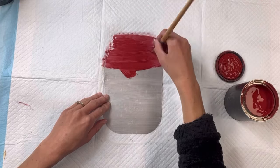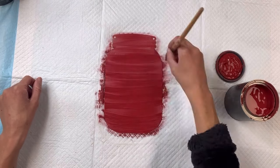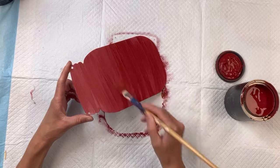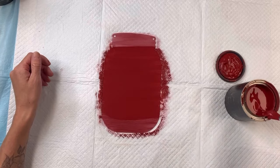I'm then going to paint it with some Wise Owl Republic Red, and I did give this two coats of the Republic Red. The first coat you want to apply, allow it to fully dry, and then you can go ahead and apply your second coat, which will give you much better coverage.